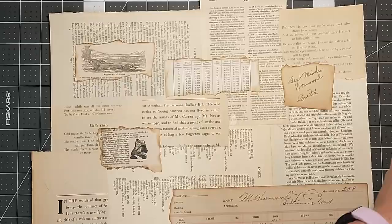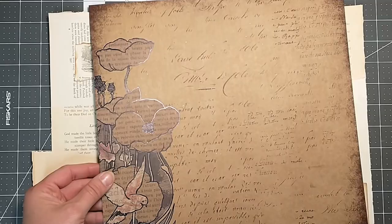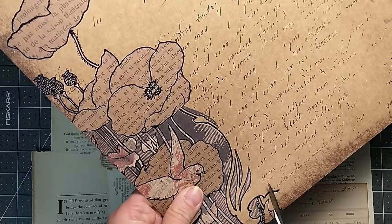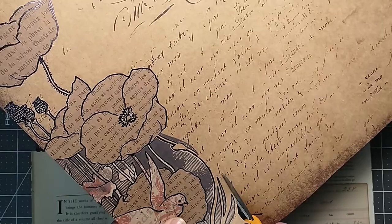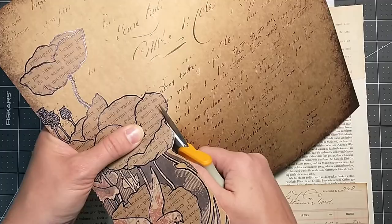I have these pretty 12 by 12 scrapbook papers. Thought about adding these in — maybe we'll see how this goes. Let's try — not too keen on the fussy cutting, but let's see how that looks. Let's just see, shall we? The thing is, if you don't like it, just don't go with it.